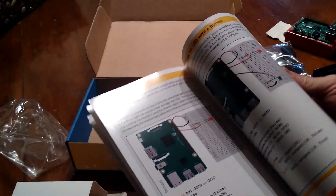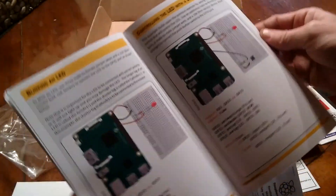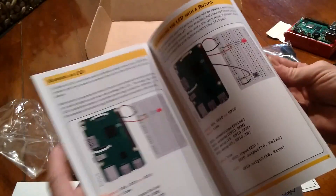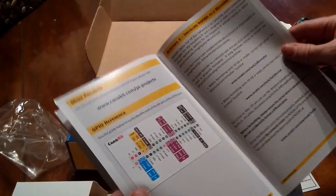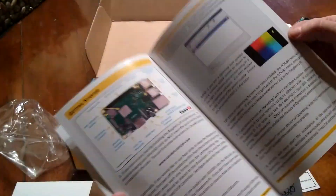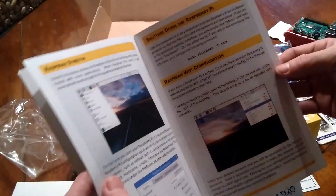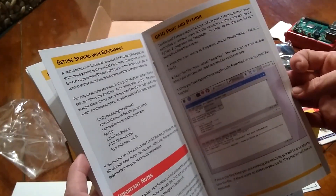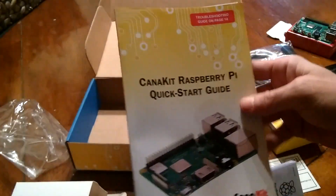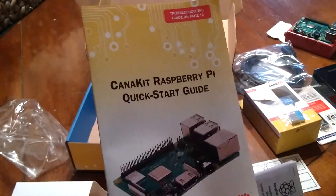All the stuff you need, and of course a CanaKit Raspberry Pi Quick Start Guide — full color. Very helpful and useful, especially for working with your Pi and getting to know where everything is. It's valuable especially to people just getting into it and trying to wrap their heads around a lot of it.